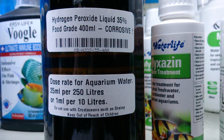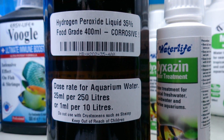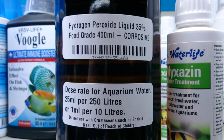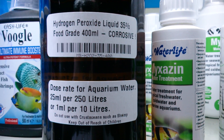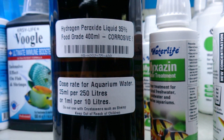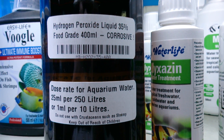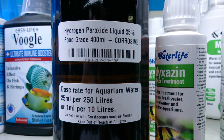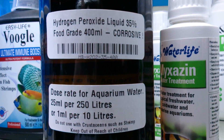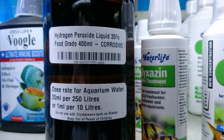When algae dies it can release toxic substances into the water along with all its stored nutrients, which can make the water cloudy and even kill the fish. You're better off squirting and killing a little bit of algae, then the next day a bit more, and so on until you've worked through all of it. Also make sure you have a phosphate remover in there to pull excess phosphate from the water, and consider regular water changes. Using a turkey baster or pipette and upping your dose rate slowly is really the best approach.